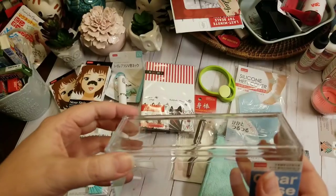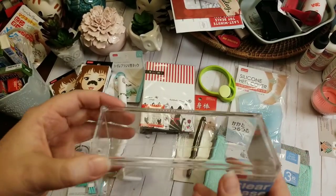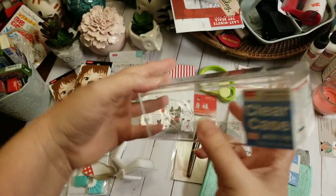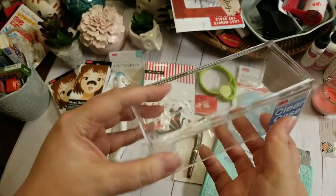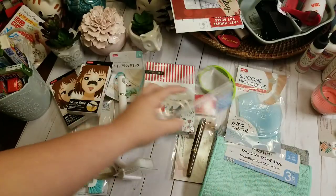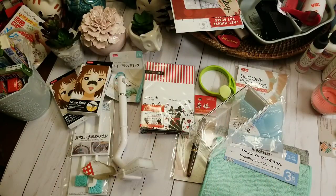They only had this one little box — I looked in both stores. I'm not quite sure what I'll use it for yet, but at $1.50 I thought it'd be cute storage.